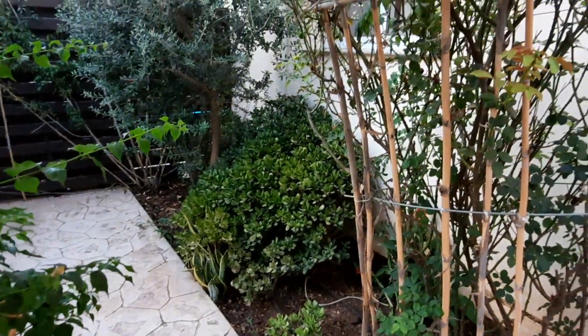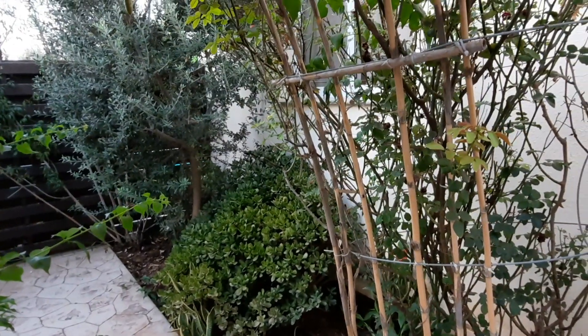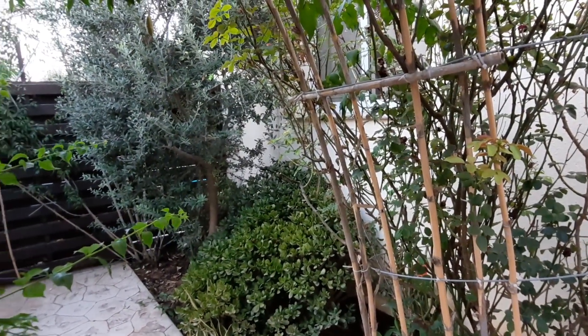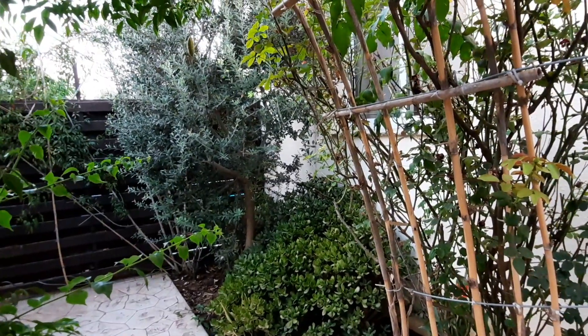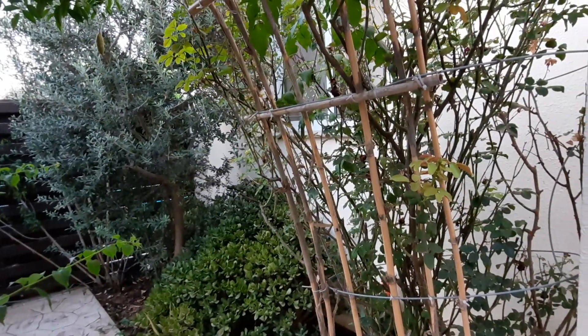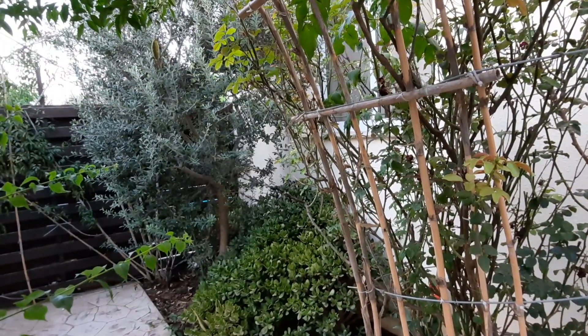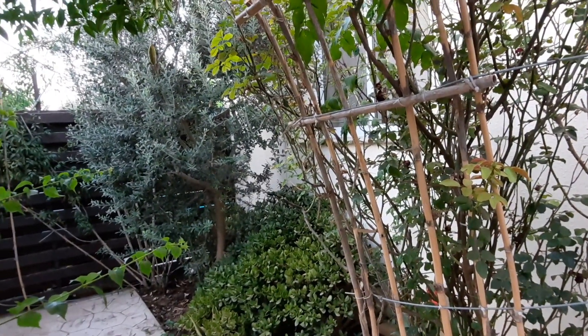I hope you enjoyed that little walk around the garden. Thank you very much for your good wishes. Don't forget to like and subscribe, and if there's somewhere you'd like me to go, put it in the comments below.